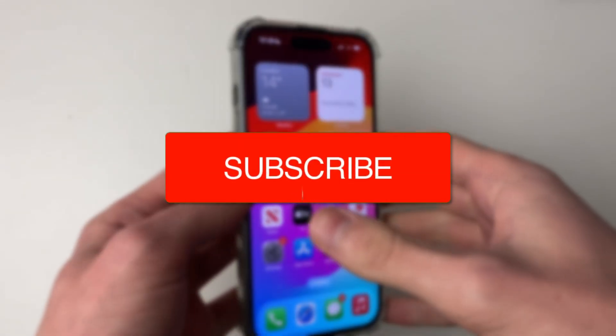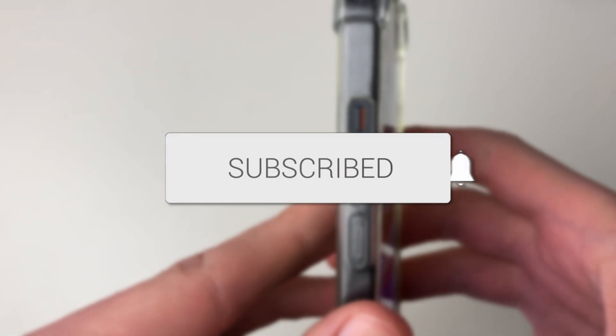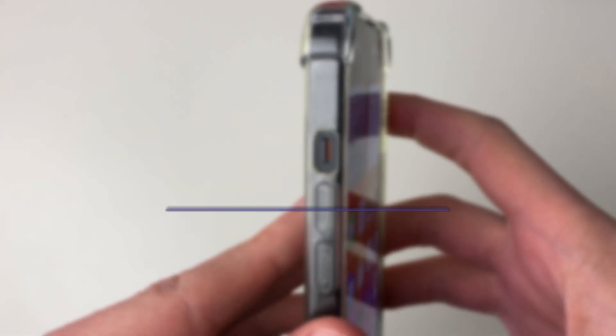We'll guide you through how to fix no sound on your iPhone. First of all, what you want to do is come on to the side of your iPhone and make sure your iPhone is not in silent mode.